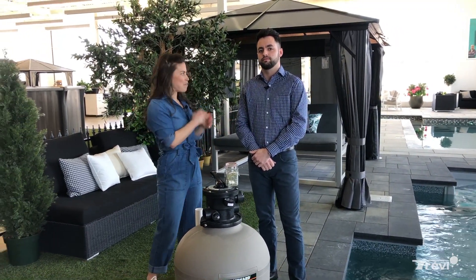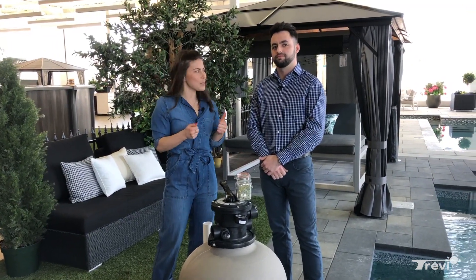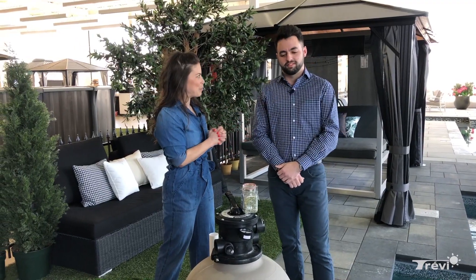During summertime we really want to enjoy our pool the best way we can, but oftentimes we find ourselves finding some sand, dust, and little things that are dirty at the bottom of the pool. Today we have Matt here, Sales Director at the Curvy Store in Dorval, to give us tips and advice on what to do with that dirty stuff at the bottom of the pool.